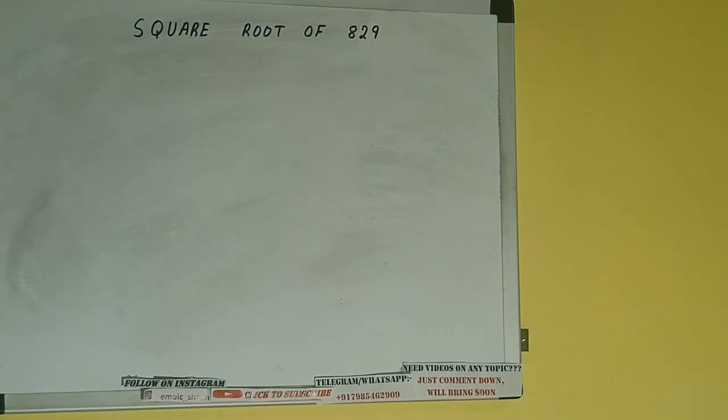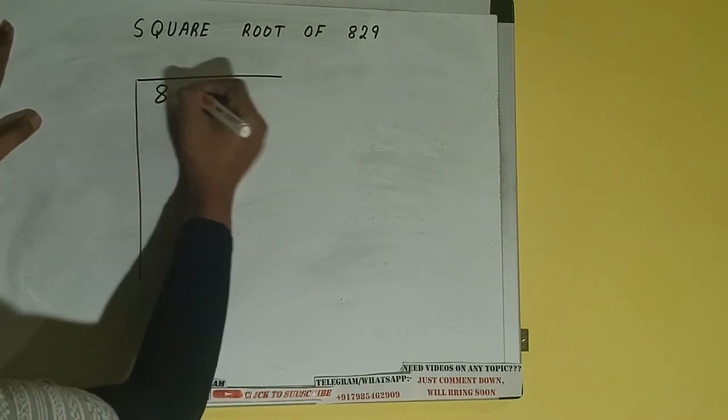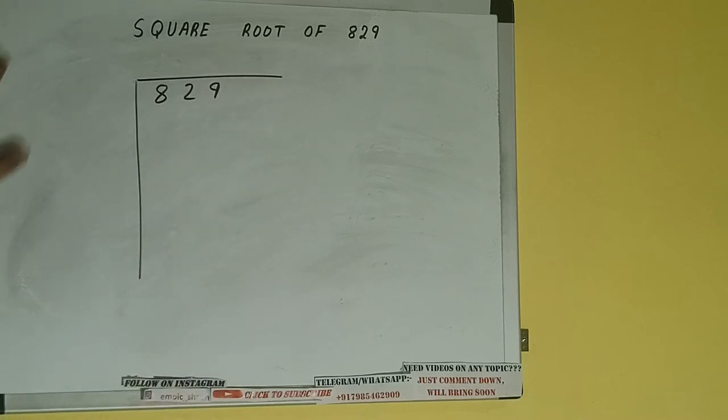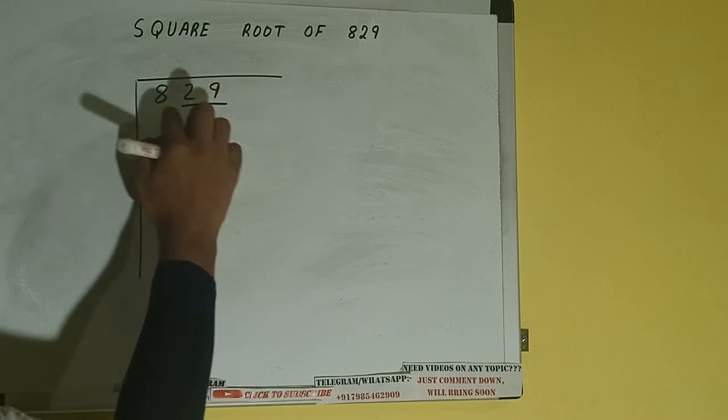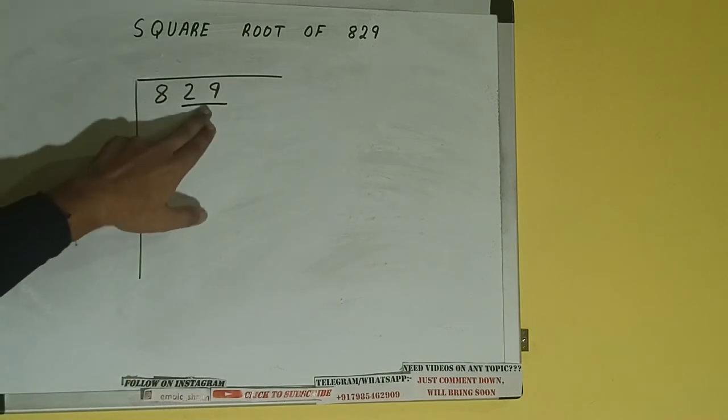Hello friends. In this video I will be helping you with the square root of the number 829. So let's start. First of all we need to write the number, then we need to form pairs from the right-hand side. One pair will be 29, and 8 will be left out. So first we'll divide 8 and then bring down the pair.